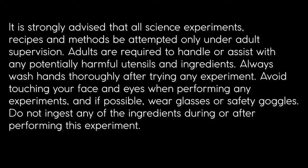It is strongly advised that all science experiments, recipes and methods be attempted only under adult supervision. Adults are required to handle or assist with any potentially harmful utensils and ingredients. Always wash hands thoroughly after trying any experiment, avoid touching your face and eyes, and if possible wear glasses or safety goggles. Do not ingest any of the ingredients during or after performing this experiment.